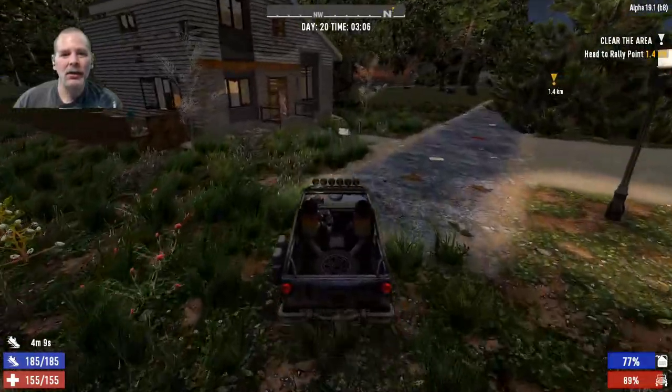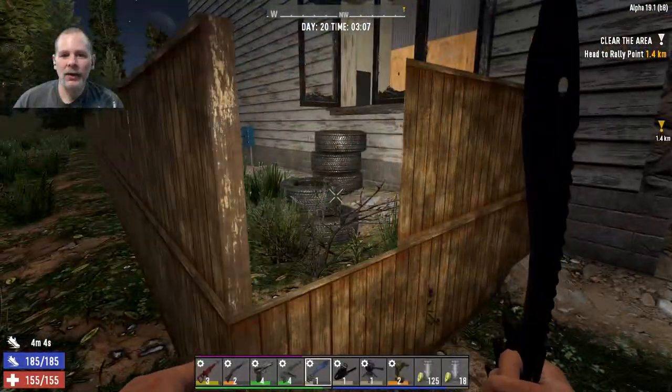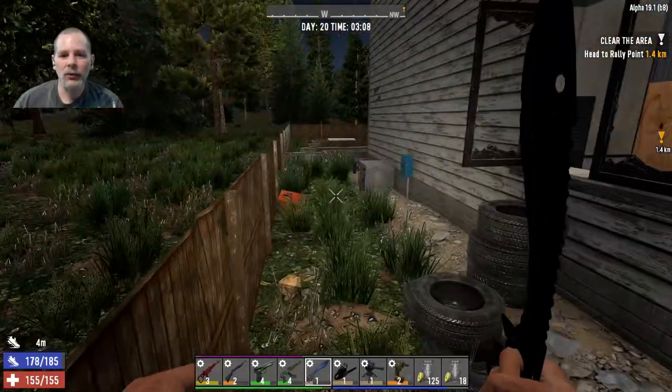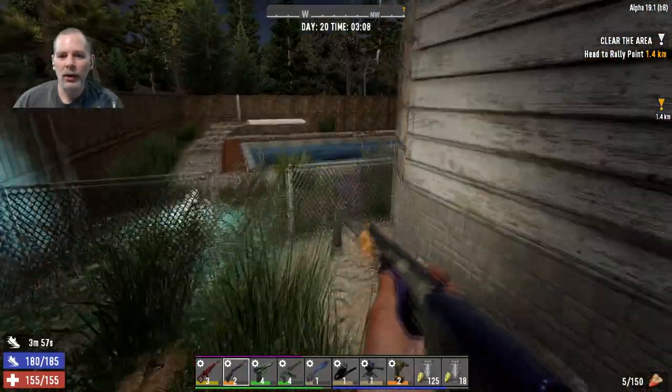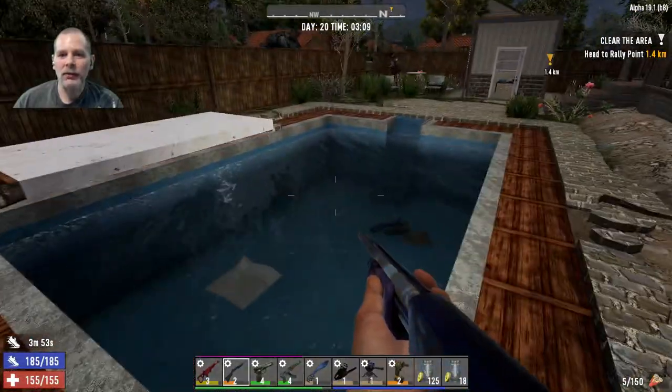Is there a pool around here? Yeah, that's a pool over there! We're going to do the pool - that'll work. So the other thing we need to do is we need to get brass, and that's the other thing we're going to do today.